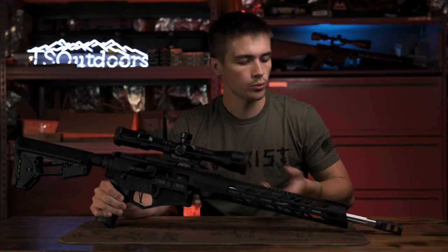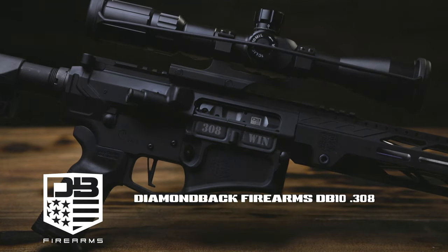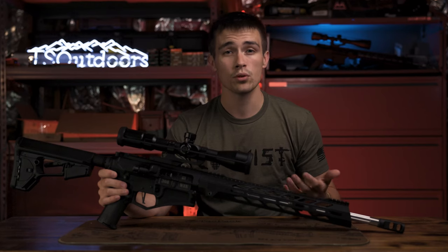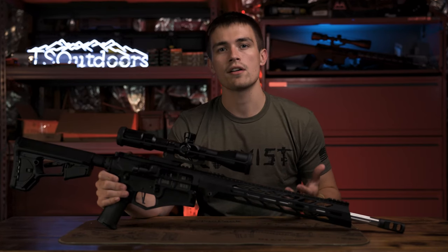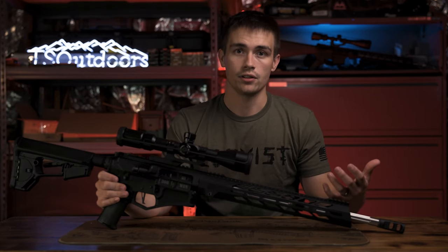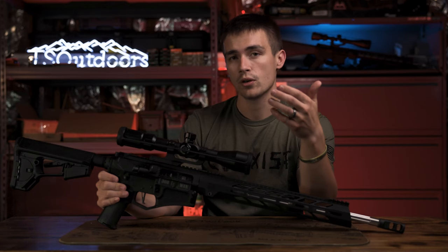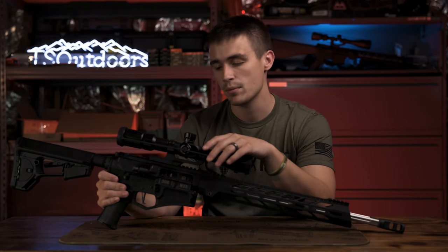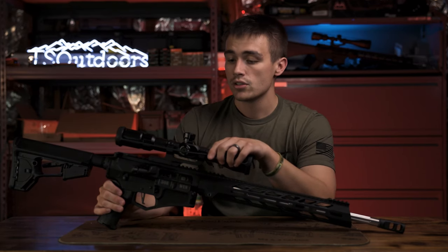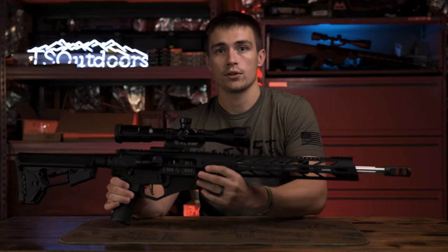We're going to be doing a review of the Diamondback DB10 chambered in .308. I'm going to talk about the specs and features of the rifle, then how it performed in my testing, and then how the rifle fits into your daily life and how it works best. I'd like to say thank you to Diamondback for sending this rifle out — I really appreciate it.